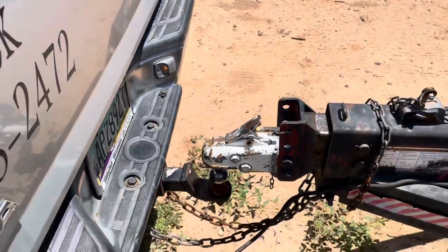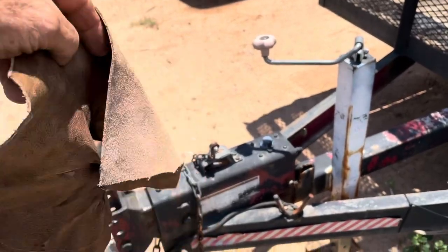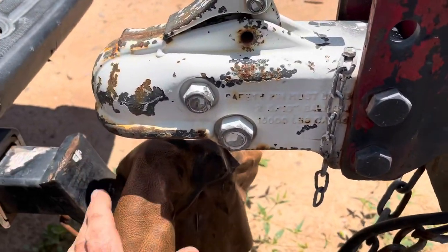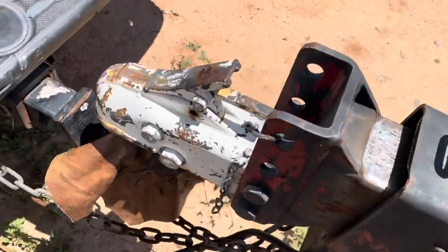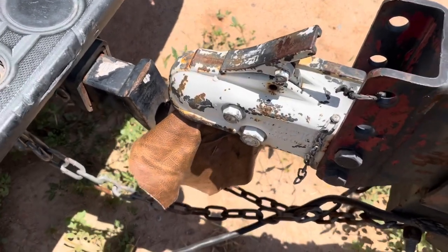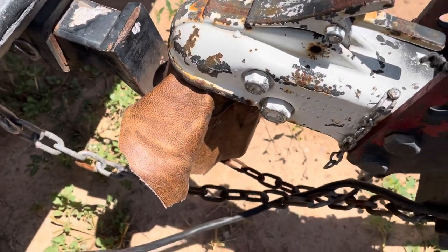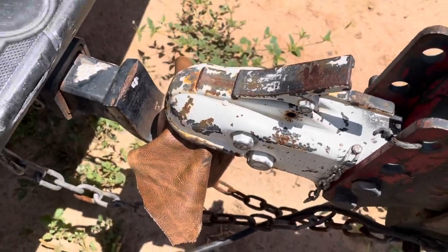So let me show you what you do. Just find yourself an old piece of leather — just an old scrap piece of leather. All you do is take that, put that leather over the top of the ball just like that, and then crank it down.